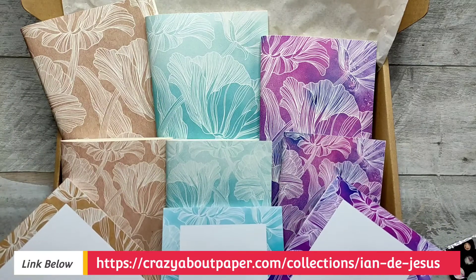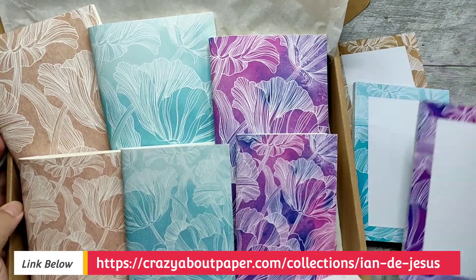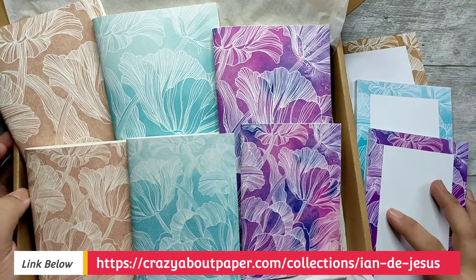Or if you have any questions, I'll be very glad to answer those questions. That's it for our quick and happy unboxing for today from Crazy About Paper. This is Ian DJ, RavenFox13 — see you again soon. Ciao!